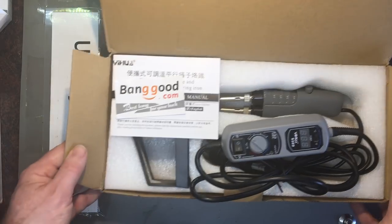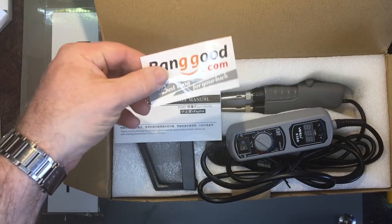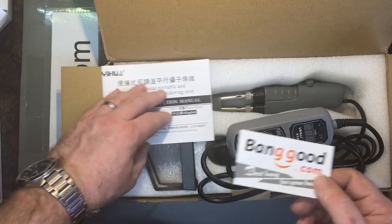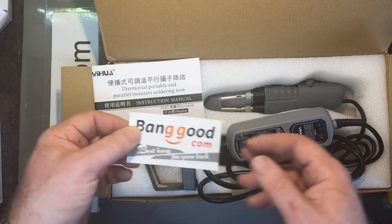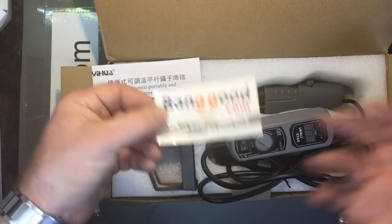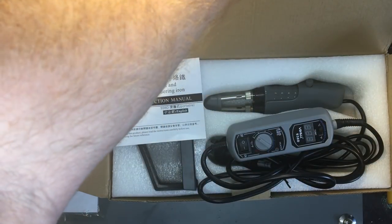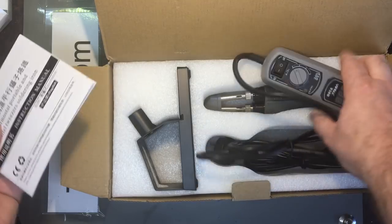Here's a review for the tweezer soldering iron which Banggood has generously sent me for free for purpose of review. Disclaimer: I didn't pay anything for this, and I'm promoting Banggood obviously because they're being generous and sending me stuff in order to get reviews done. Thank you Banggood.